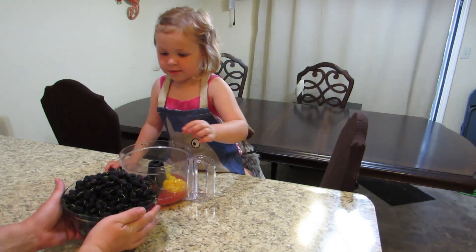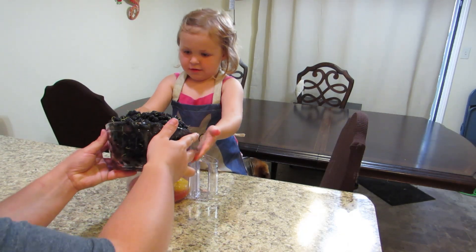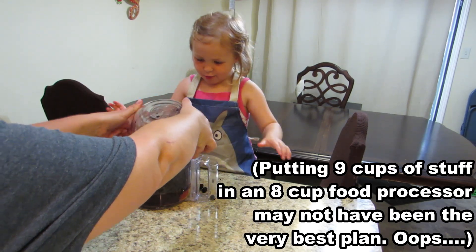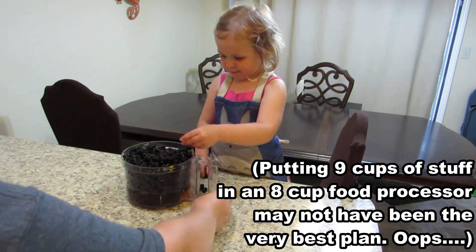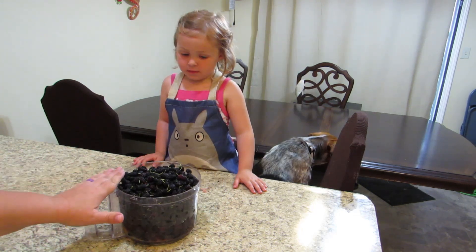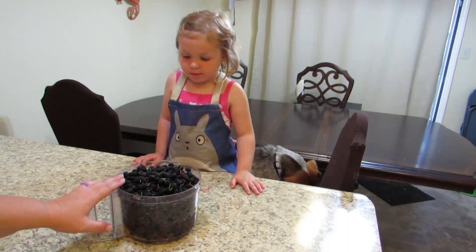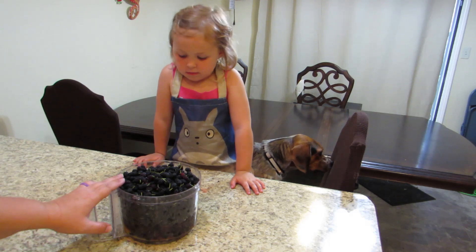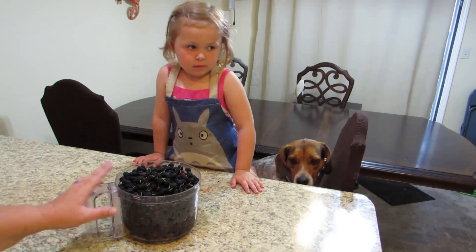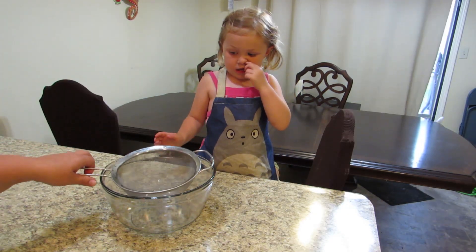We're going to do this one together. Look at all the mulberries — are there any stink bugs in there? There are no stink bugs. Once you have your berries, juice, and orange juice in here, we're going to puree this. You can do it in a blender or in a food processor, which is what I'm going to use today.